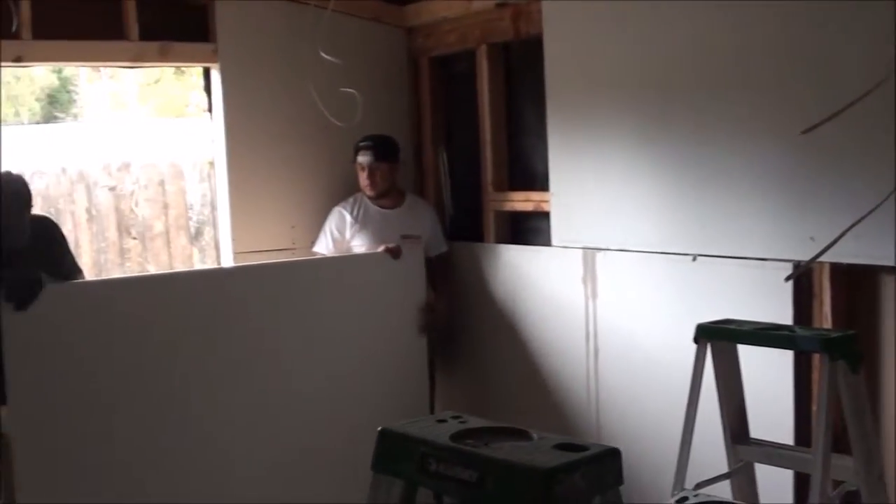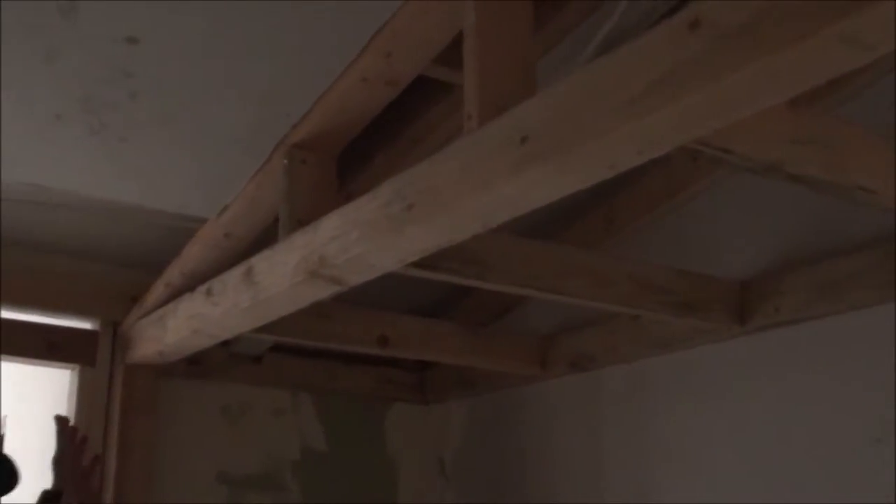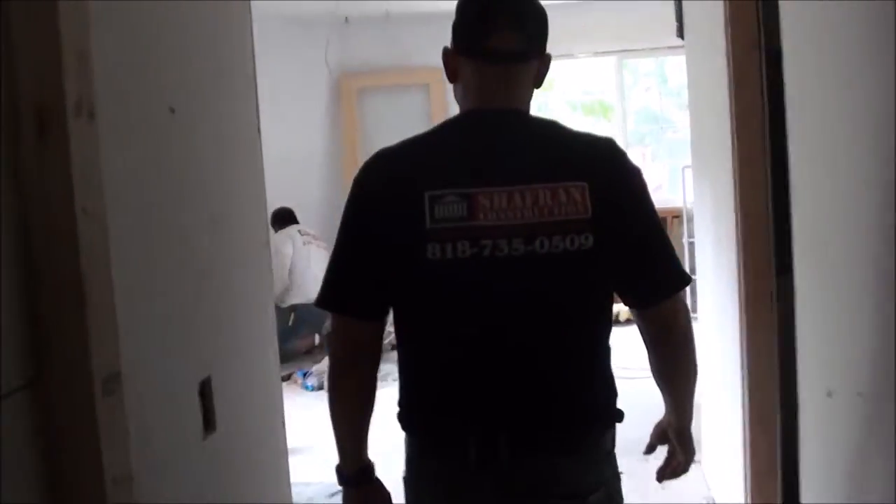The third bedroom — the boys are putting the drywall in, setting it and cutting it to the sides of the wall. In this hallway that we created, the client is going to have the cabinet maker install built-in closets. We framed out a soffit and we're going to drywall this whole soffit. There was a plumbing line over here that we had to close up because the client didn't want a sink or any type of water line, so we capped it. Moving forward, this is the master bedroom — a really good size.